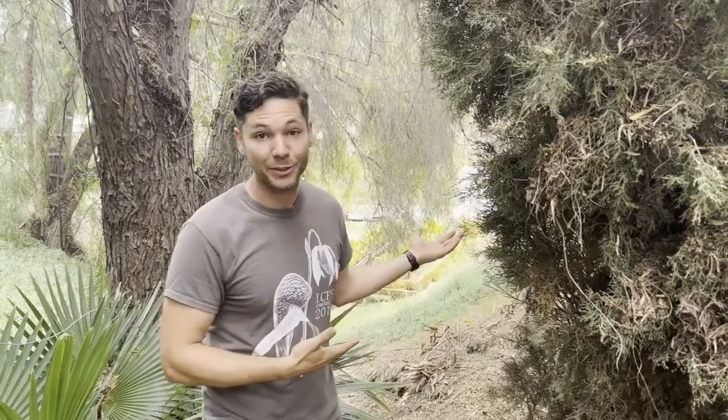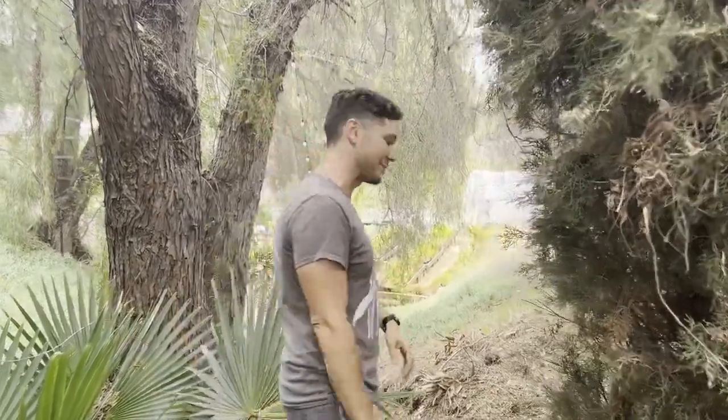David Pfefferman here from Carnivorous Plant Resource and Pfeff's Fantastical Botanicals. I want to start by wishing you all a happy World Carnivorous Plant Day, and I'm going to take you on a little tour of my Sarracenia garden. We're going to check out some plants, learn some basic growing tips, maybe a few advanced growing tips, and you're going to learn how to grow big, healthy, happy North American pitcher plants. So follow me.